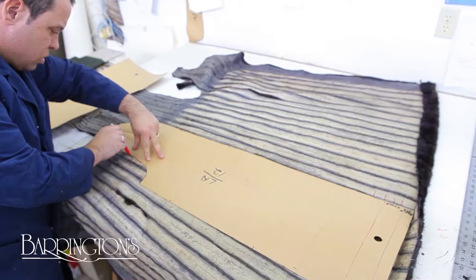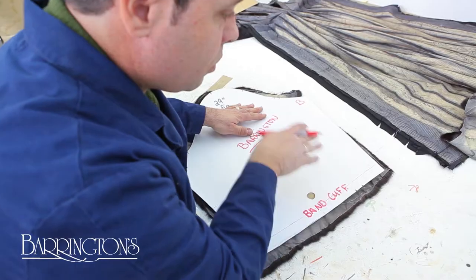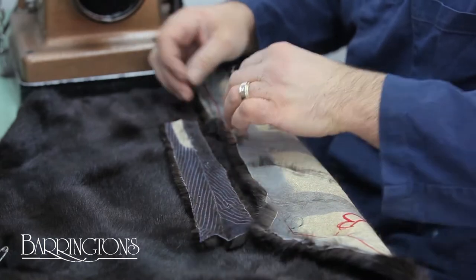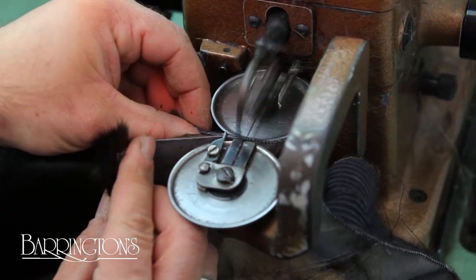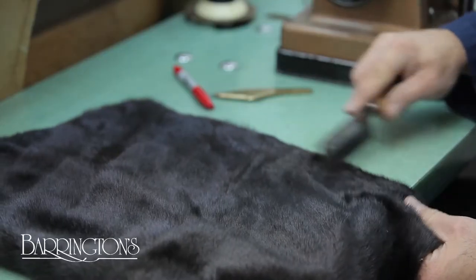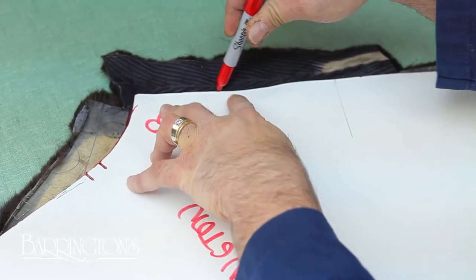Here, the pattern is being marked out for the first rough cut. Another piece of fur is added to fit the pattern. Great care is taken to make sure the hairs match up seamlessly. The pelt now fits our pattern.